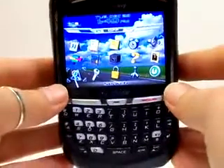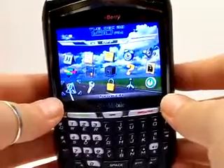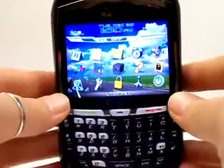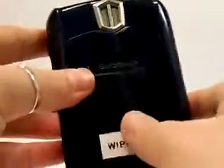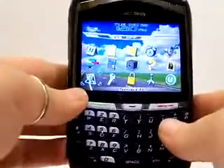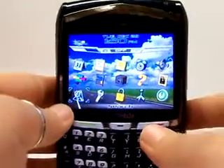Hello again, this is Serena Allen with the Pace Butler Corporation. Today we are going to be deleting the information off of a BlackBerry 8700G. The phone that you have will look very similar to this — it may be a different color, that's okay — but the steps we're going to be taking will be to remove the data off of an 8700G.